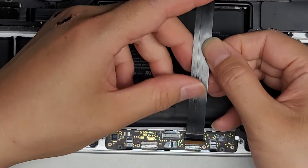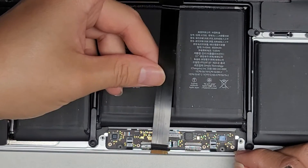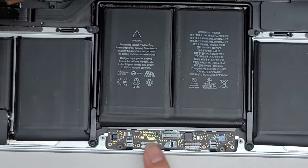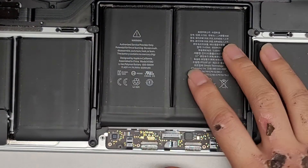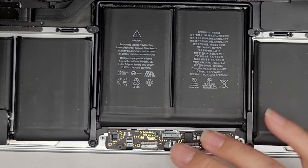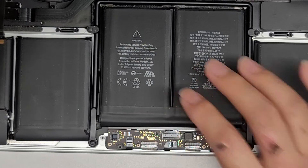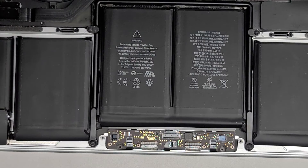First thing you want to do is confirm this is connected properly — reconnect everything and put it back together. If that doesn't work, you'll have to try replacing the cable. If that doesn't work, you'll have to replace the trackpad. But if you need to replace the trackpad on this model, you'll have to get the battery out. I'm not going to show that in this video, but I have several other videos showing how to remove the battery. It is a pretty difficult and risky job, so you might want to consult a repair shop.